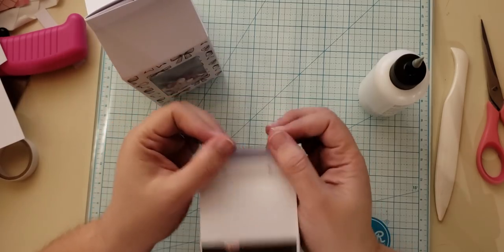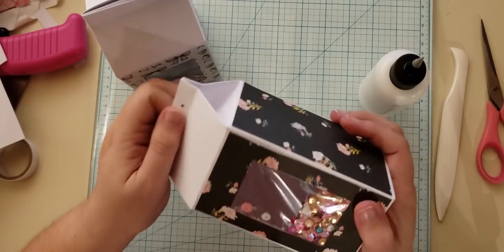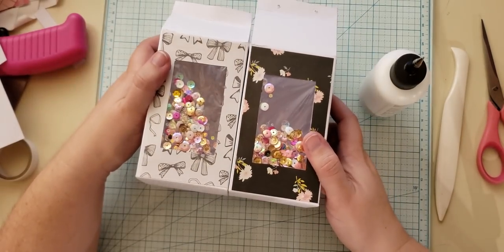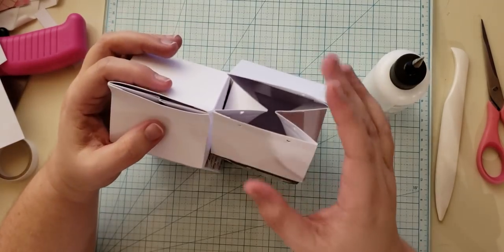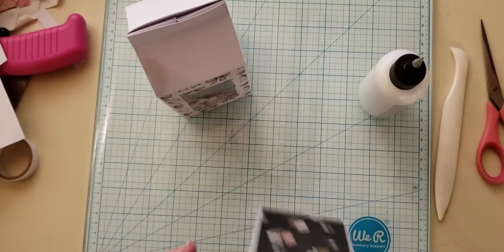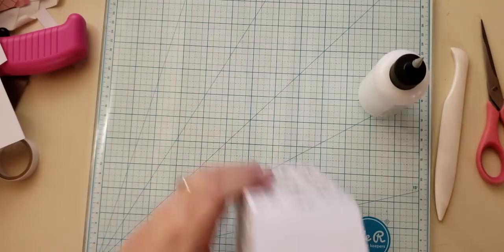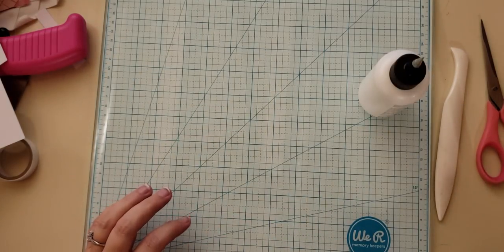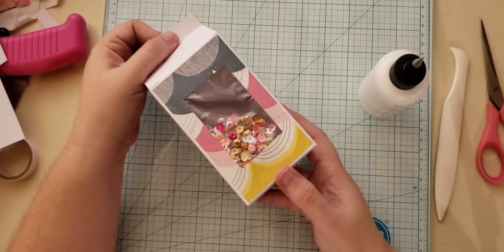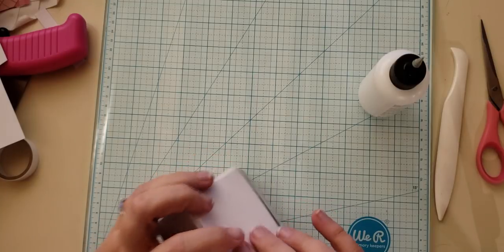For mine I just poked some holes in the top and I'm going to tie it with a pretty ribbon, then decorate and fill it with treats for my co-workers. I hope you guys enjoyed this quick and simple video. If you have any questions feel free to email me at annamarie29@gmail.com or leave a comment below. Here's another one I made — I'll try to get back to you. Bye bye!